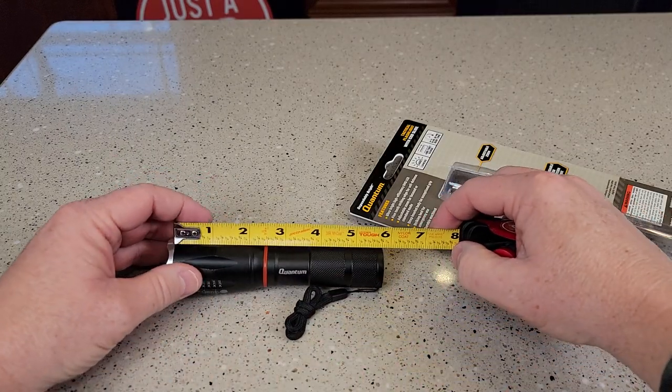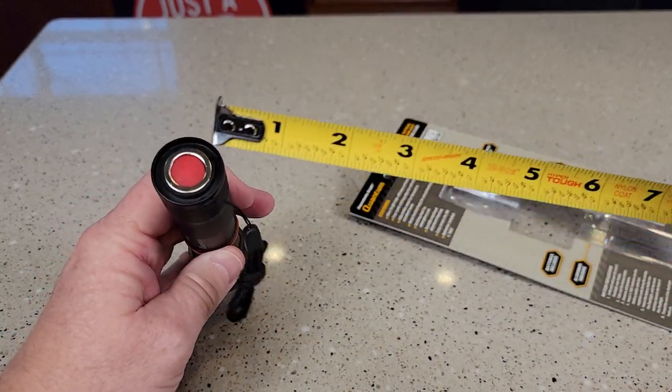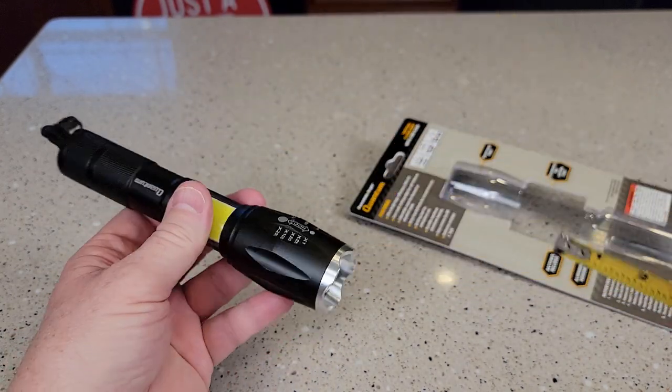Let's go over measurements. At its minimum it's right at six inches. Let me extend it — seven and a quarter. That is magnetic right there too. About an inch and an eighth, and up here almost an inch and a half.